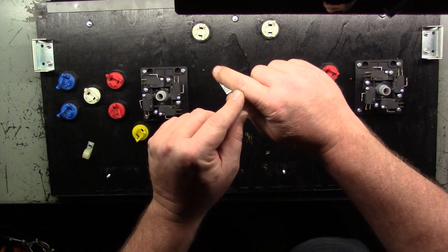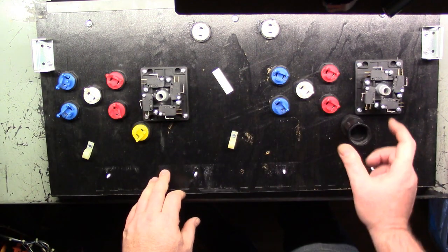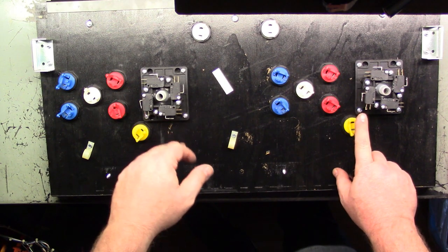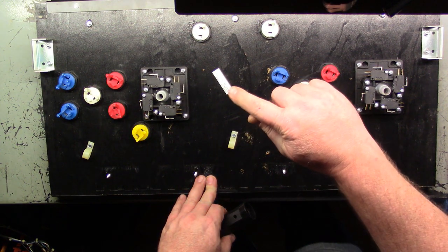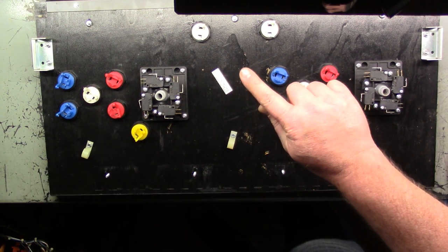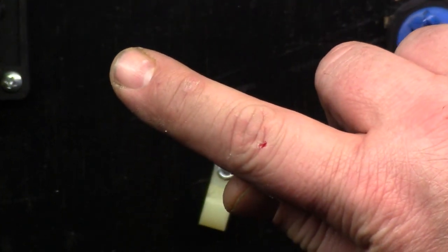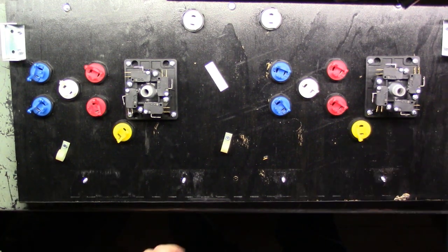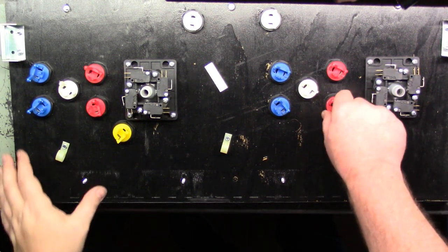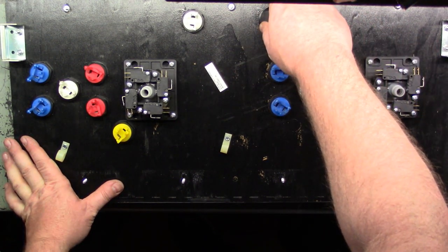That was fun — took a chunk of flesh out. You can still see it sitting on the switch. Got some blood showing here. I can say I put my blood and sweat in here. Probably not tears, but the job's not over yet.